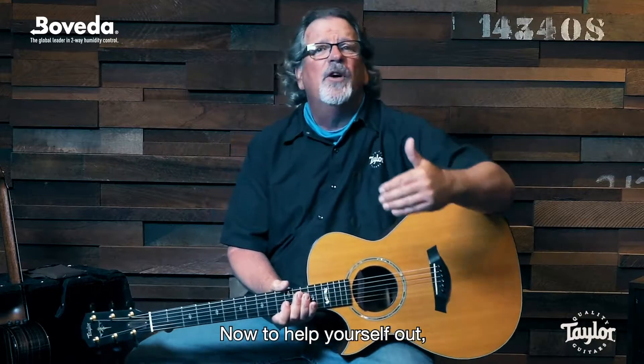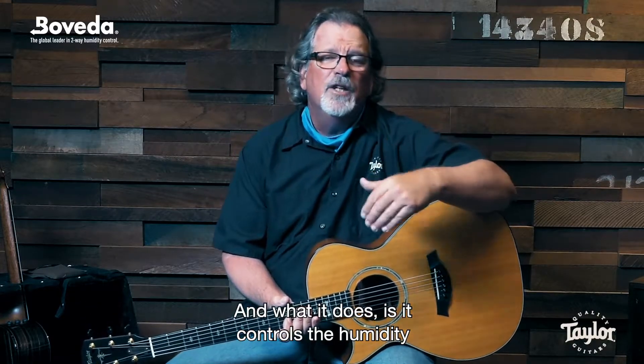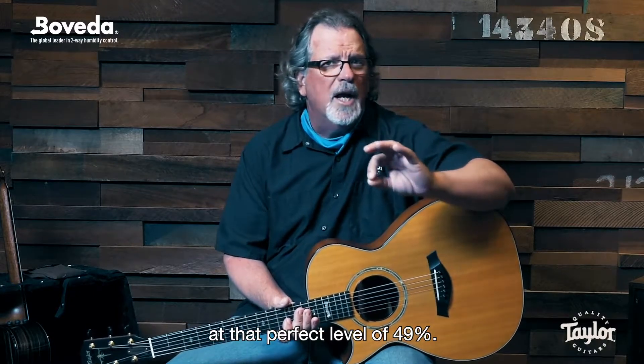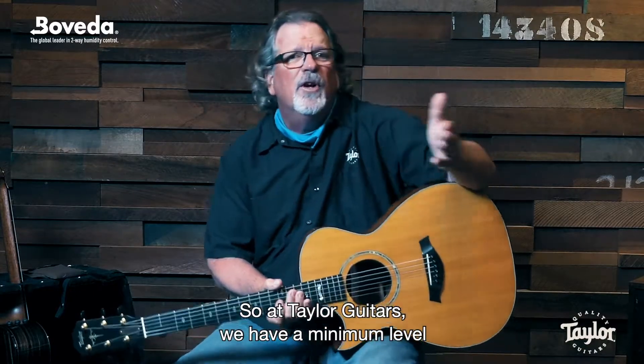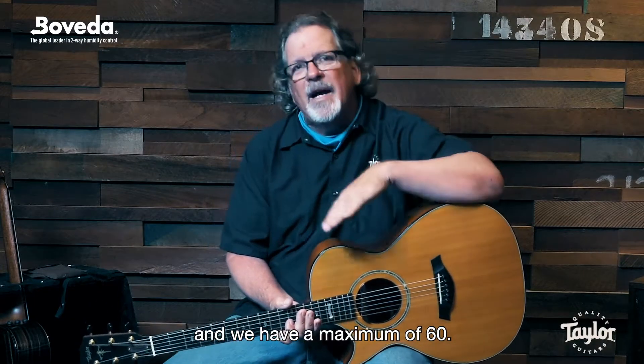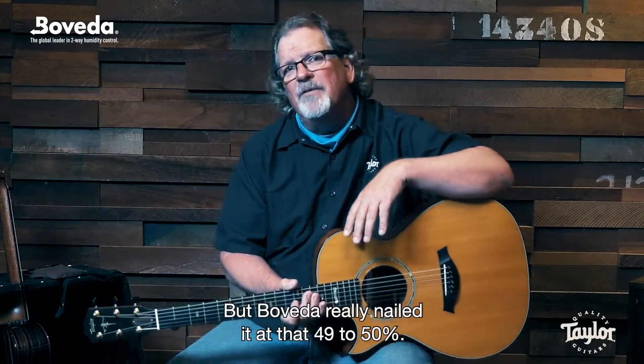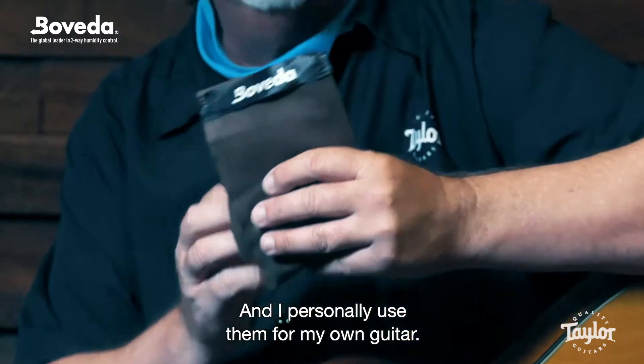To help yourself out, there's a product out there by Boveda, and what it does is it controls the humidity at that perfect level of 49%. At Taylor Guitars, we have a minimum level we'd like to keep a guitar at — 40% — and a maximum of 60%. But Boveda really nailed it at that 49% to 50%, and I personally use them for my own guitar.